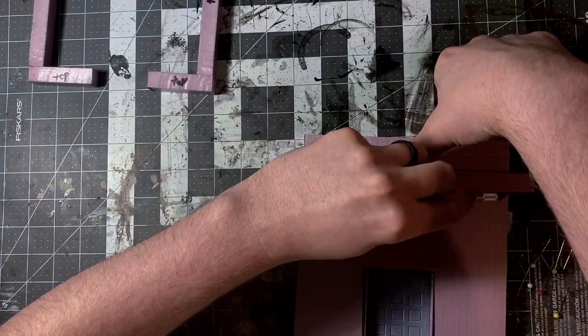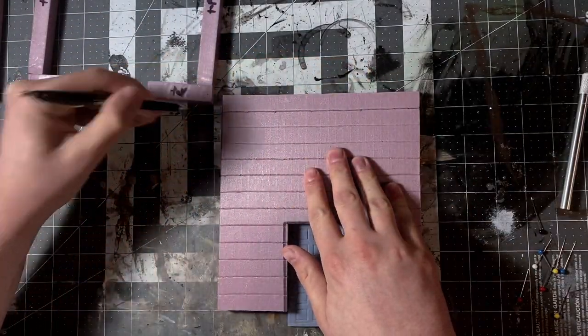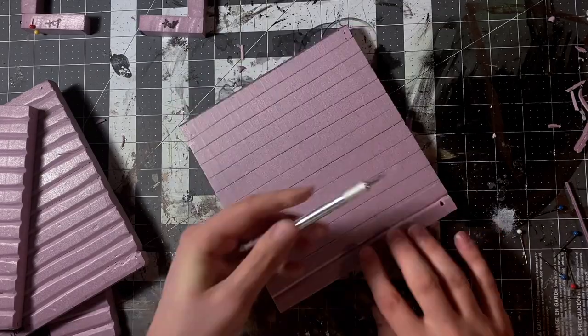Don't glue pieces of foam together with tacky glue. It is a nightmare and it does not dry all the way — it takes forever. Here you see I'm just tracing out the horizontal slats that will eventually become limestone.